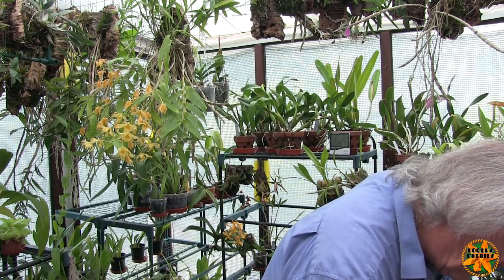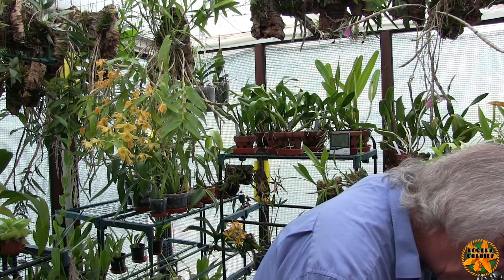Cattleyas are set back far less and recover far quicker if the repotting is done via the timing on the roots — forget everything else. I've repotted cattleyas in full bloom because they happened to be the type that mature their growth, put out the blooms, and then start their roots. Root timing on cattleya types can come almost any time — from a tiny new growth to fully mature, or even in the gap between maturities. If the roots are in a good position to repot, get on and do it. If you lose the plant you'll never see the blooms again; if you lose one set of blooms you will get them again.